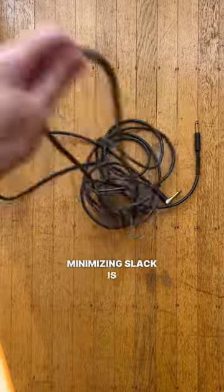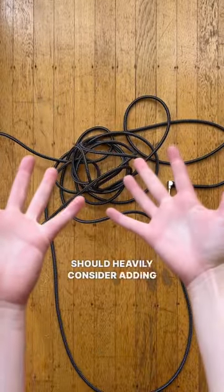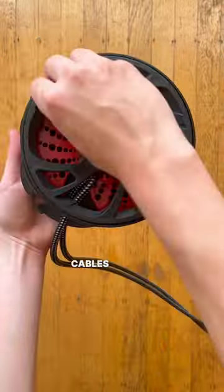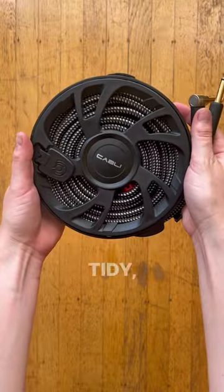Third, invest in cable management accessories. Minimizing slack is crucial, and keeping your cables safe is important. That's why you should heavily consider adding the Cably to your setup. It allows you to pull the exact amount of slack you want for when you're playing, and wraps both ends of your instrument cables at once in seconds — so your studio, practice space, or stage is neat, tidy, and efficient.